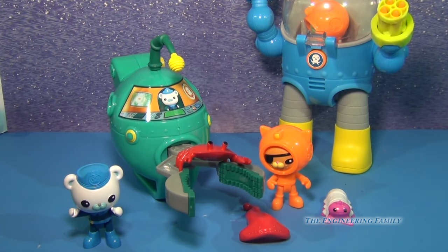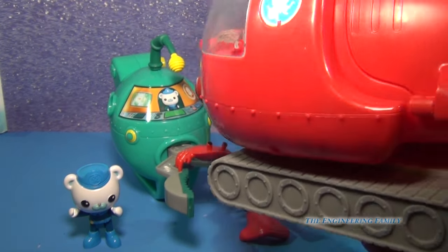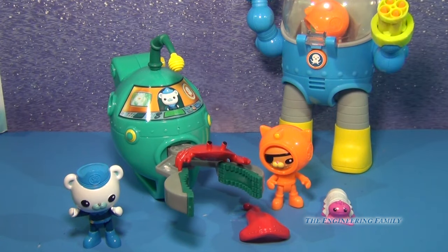Or even my daughter's personal favorite — the Gup X mission vehicle here, which is also lots of fun. So if you have any questions about this or any Octonaut toy, please let us know. Take care and have a great day. Bye!